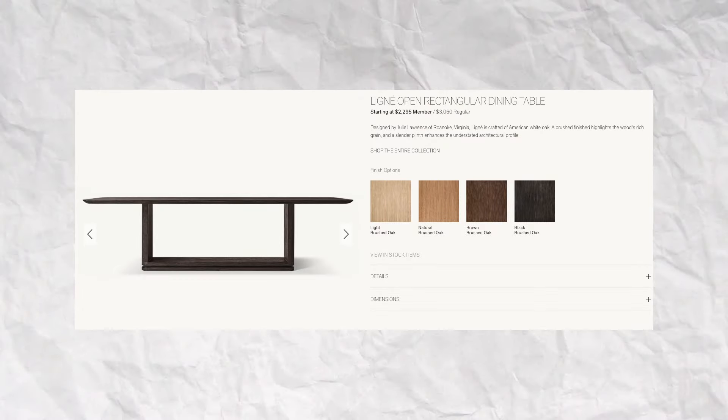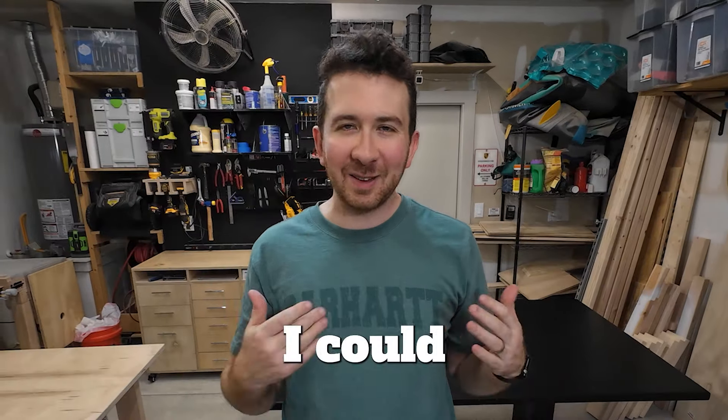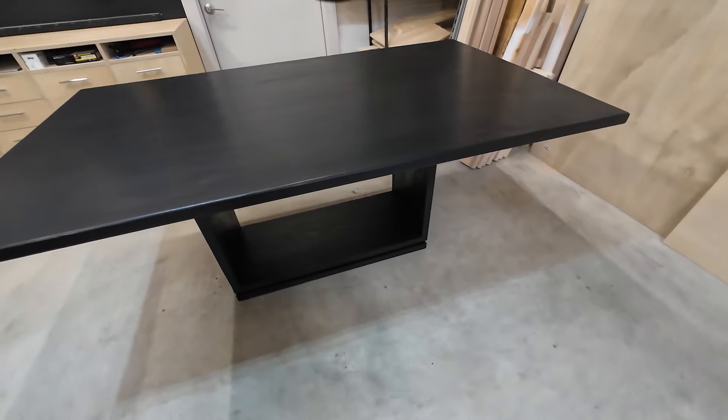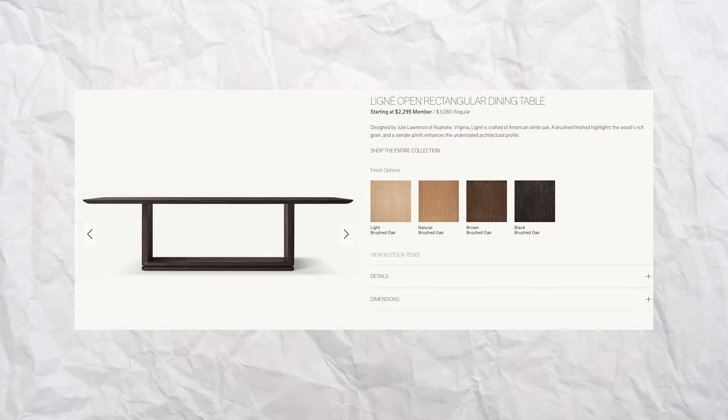A couple of months ago, I was looking through the Restoration Hardware website and I found this beautiful open rectangular dining room table. It was listed at $3,060 and being an amateur weekend woodworker, I thought I could probably build this for a lot cheaper. And so I built this — a Restoration Hardware inspired dining room table that seats up to six people — for about $200, saving me about $2,800 total.